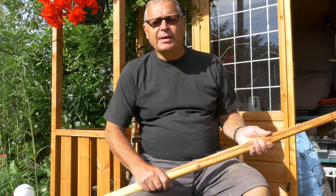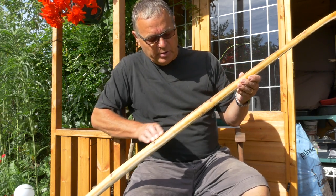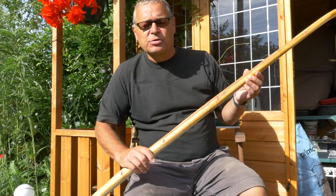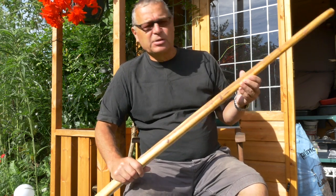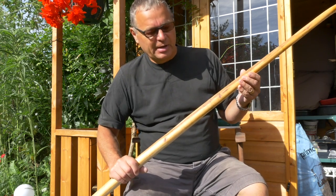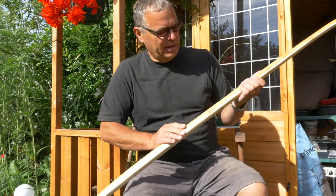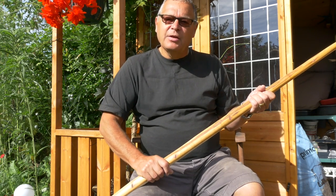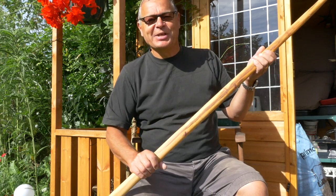I'm just about ready now to start bending this bow on the tiller, but just before I do — have you noticed this dark stain on the belly of the bow? That conceals some very fine longitudinal hairline cracks. Apparently the solution is to flood them with super glue. I've been given that advice by Ian Sturgis of Boston Bows. I did that yesterday and they're all filled now. I hope it saves the bow from any danger of exploding on the tiller. I've put a link to Ian's YouTube channel in the description below — there you can see a professional making a bow like this.